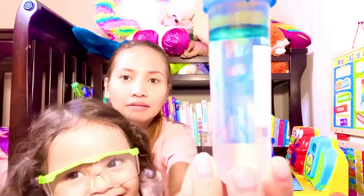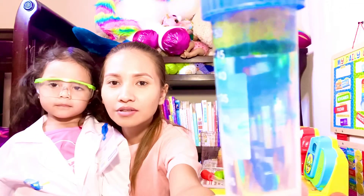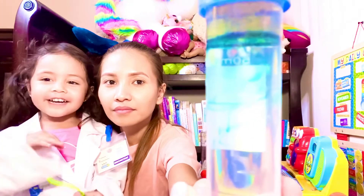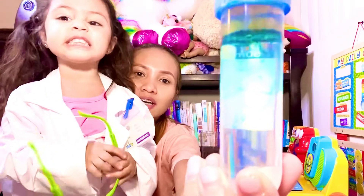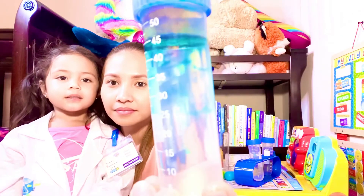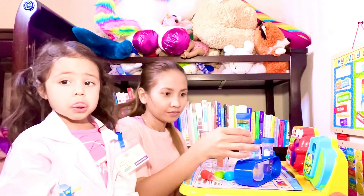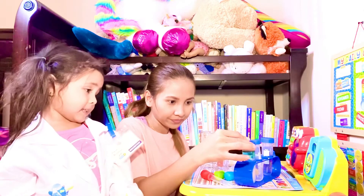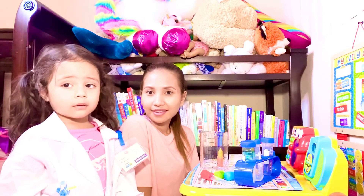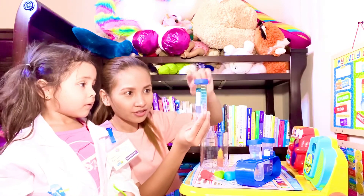Let's show them this side — see, all the colors are going down. It's probably been more than 10 seconds. It's gonna start dropping. We don't shake it — we just have to wait. We just have to wait for all the colors to go down.